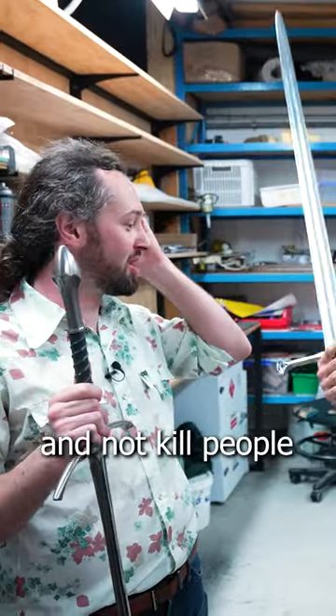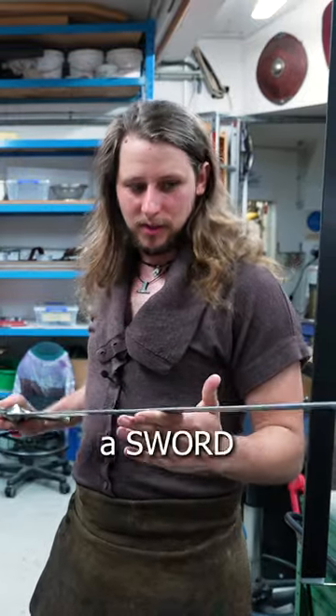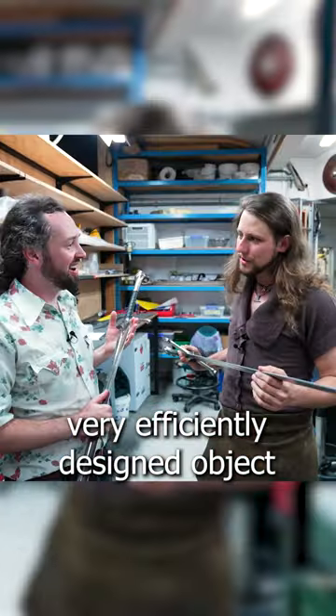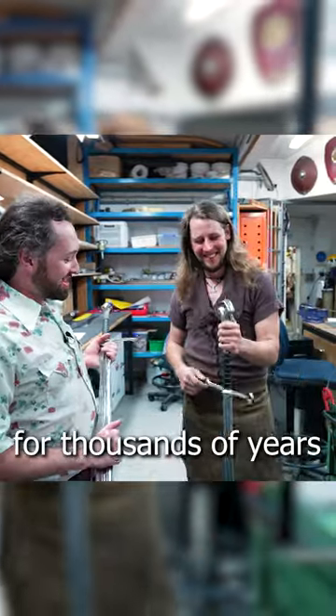You want it to look good and not kill people — it's kind of the balance of all film. And as you can imagine, a sword is a very efficiently designed object to hurt people. It's almost like that's what it's been intended to do for thousands of years.